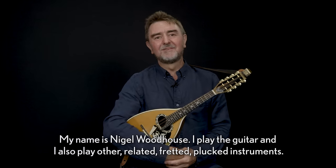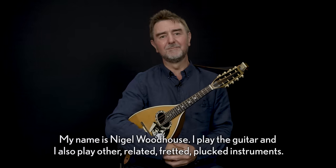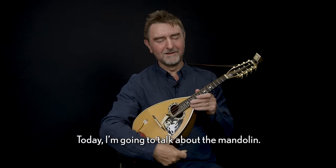My name is Nigel Woodhouse. I play the guitar and I also play other related fretted plucked instruments. Today I'm going to talk about the mandolin.